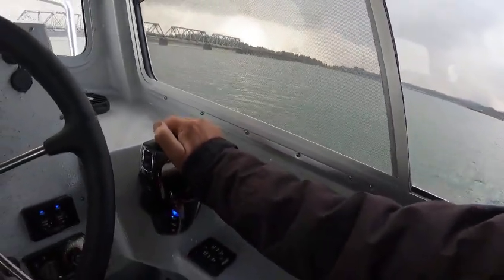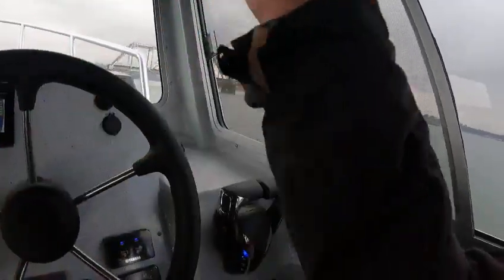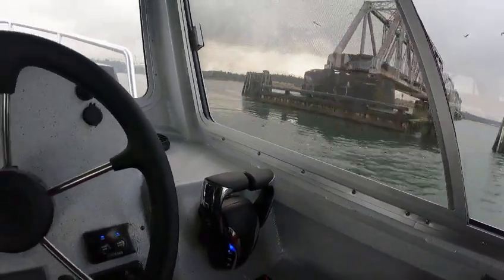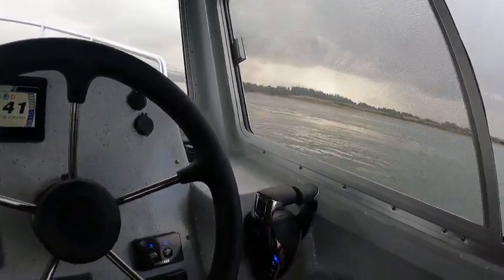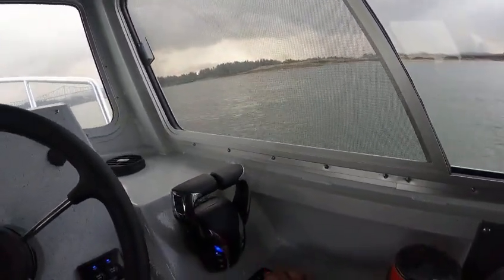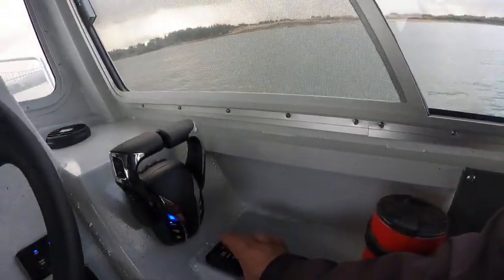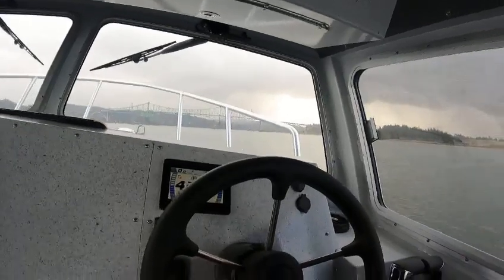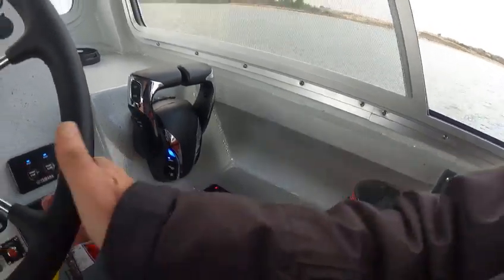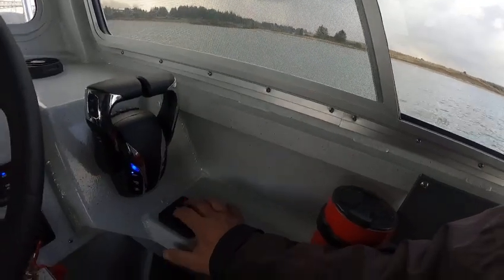I can also steer with the trim tabs. Say this one and that one were needed and I had to get back — I can hit this tab here. See how it's going to the right? Bring it up — see how it's going now? I'm going to go to the left. There you go, so I can steer with those too. If I want them all up, just hit this button to bring them up. When the boat is leveled out, I just go independent — these are flashing, just hit like that.